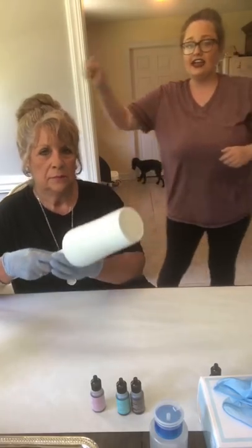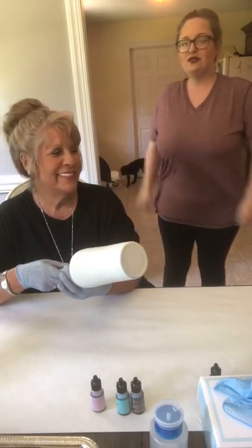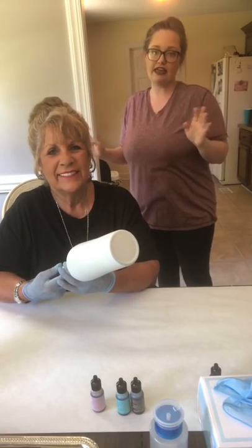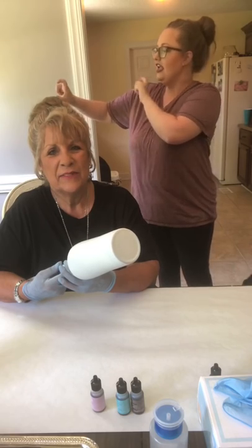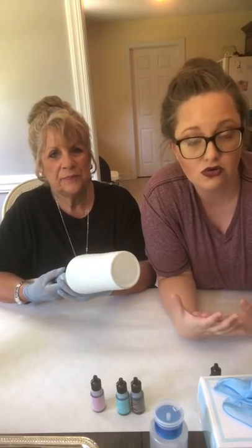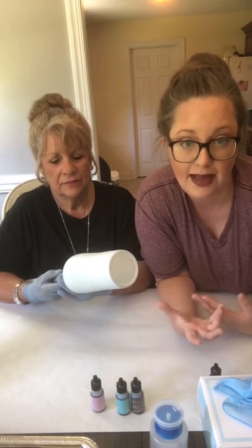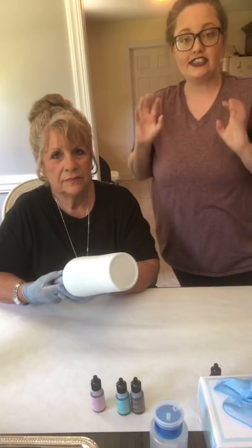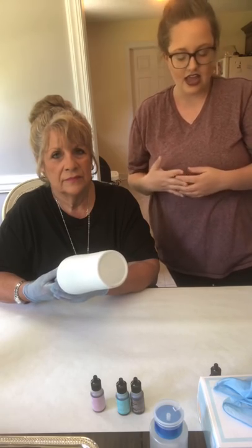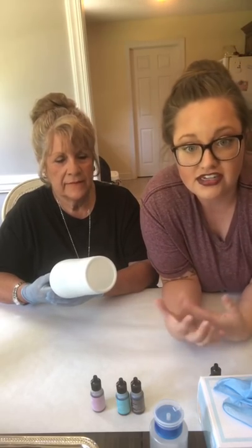When spray painting a tumbler, hold your can back — here's your tumbler, here's your spray paint — and just do short bursts as you spin it. You're going to do more than one coat; you don't expect to cover it in one go, it's just not going to happen. After it's dried — make sure it's dry to the touch — then you're ready for the inks. The inks dry fast, like 30 seconds and they're dried.